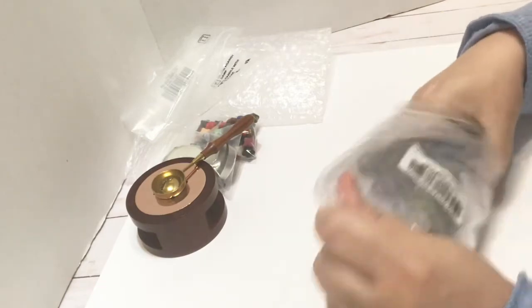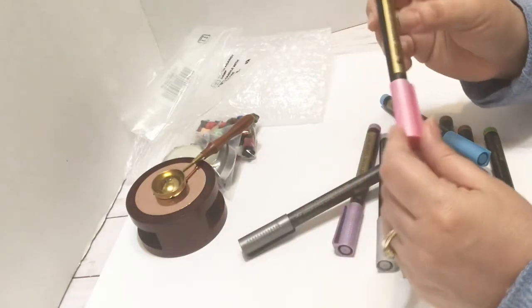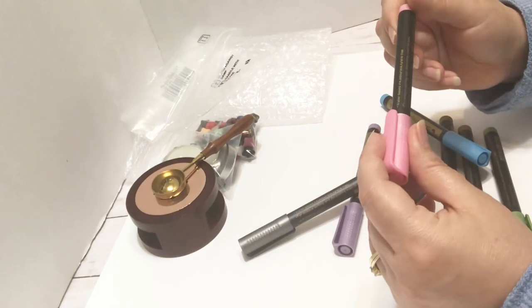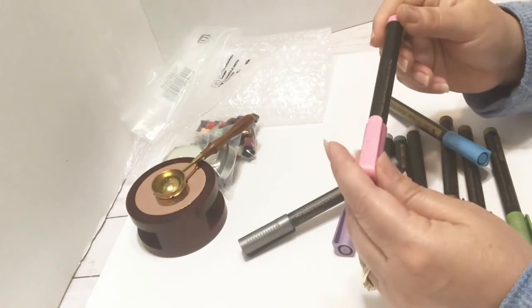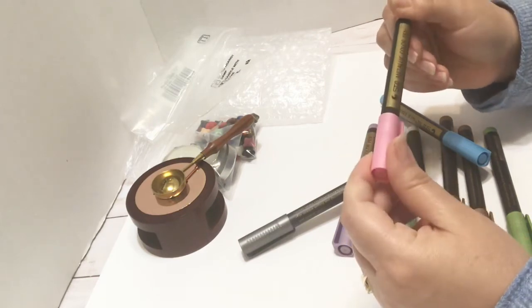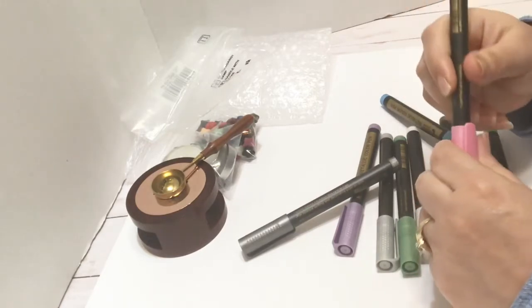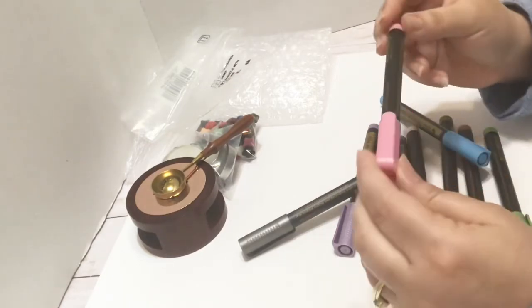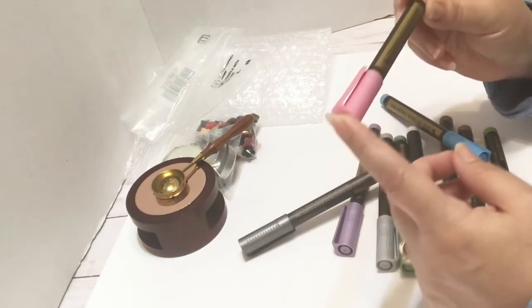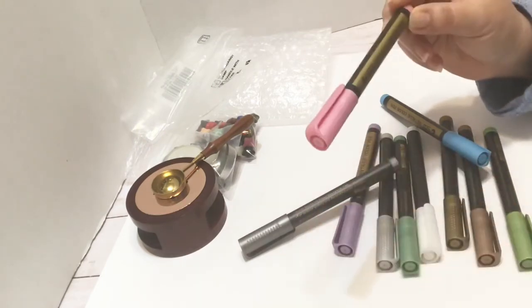Then I got these awesome little marker pens. These are metallic color pens and they are designed for writing on the wax seals. I'm not sure what other things you could use them for, but I got them specifically because the description mentioned using them for the wax seal.